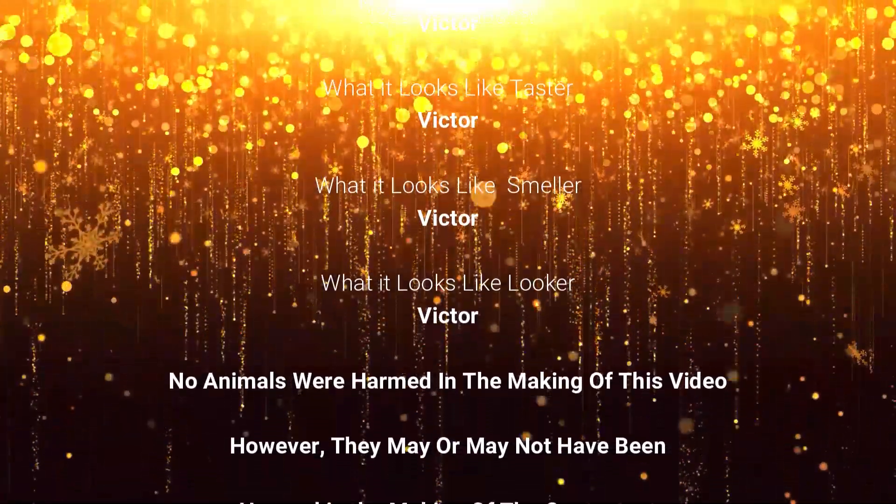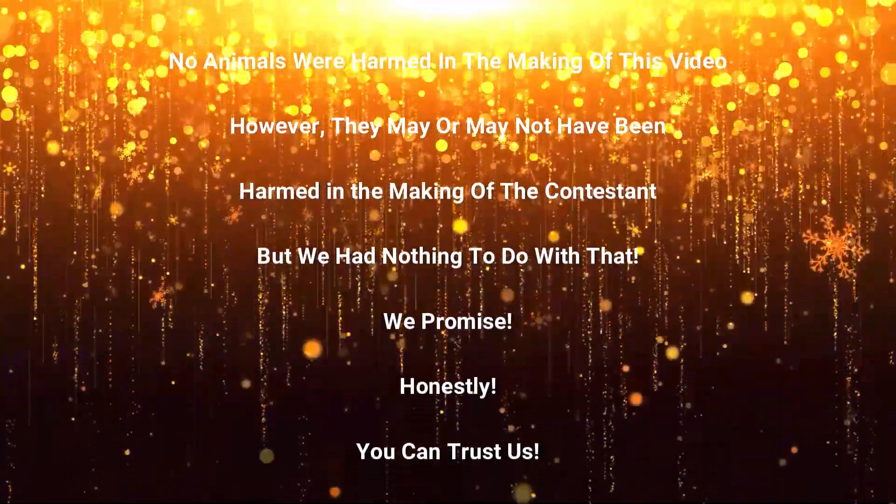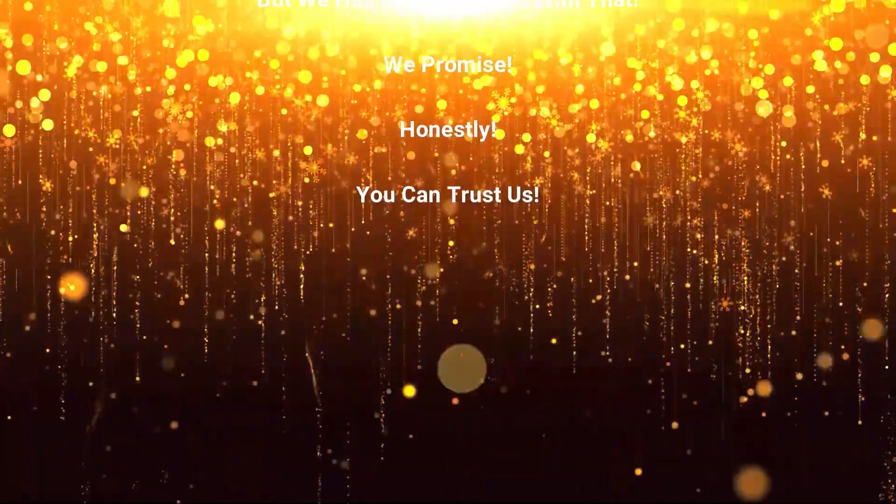No animals were harmed in the making of this video. However, they may or may not have been harmed in the making of the contestant, but we had nothing to do with that. We promise — honestly, you can trust us.